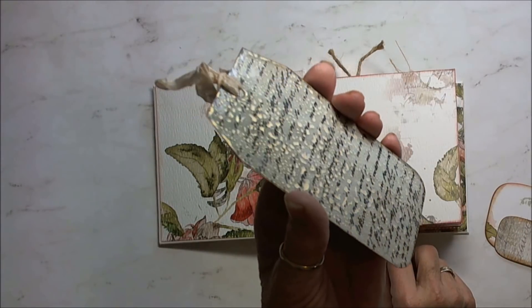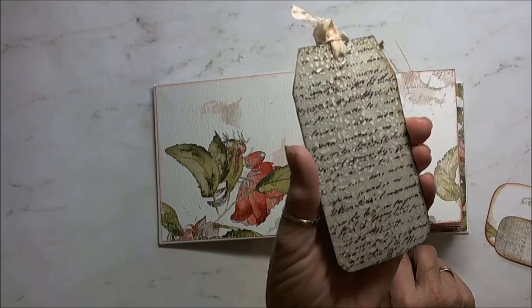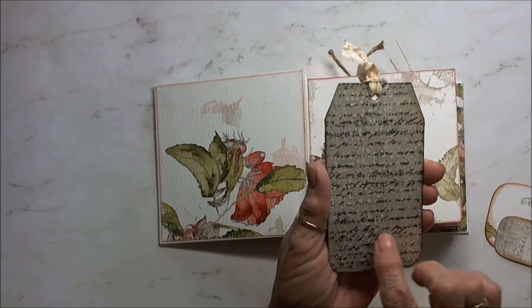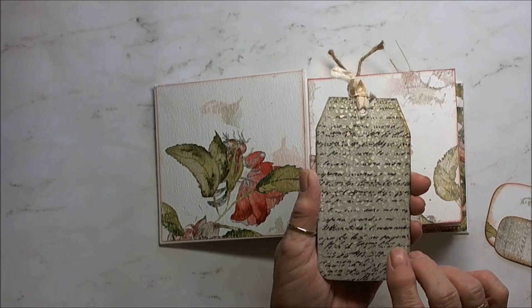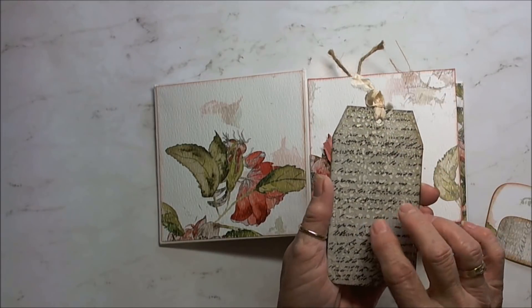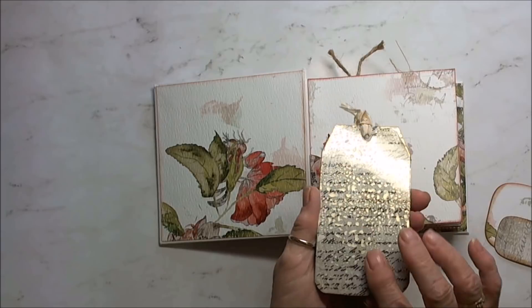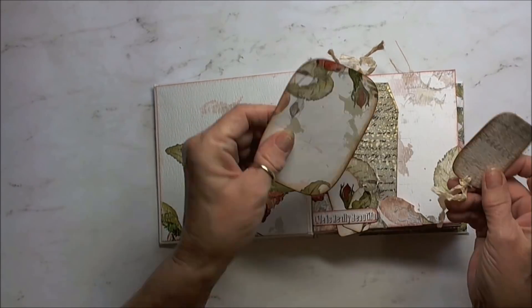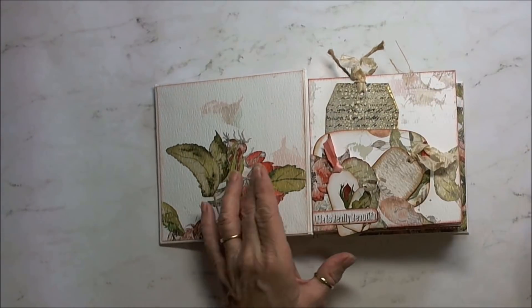Can you see that beautiful shimmer? That is Dazzling Diamonds Glimmer Mist — or it might be the Iridescent Gold, one of the two — on here. It creates a really great effect. That tucks in here, and I have a couple of tags and a mat that just go in here.